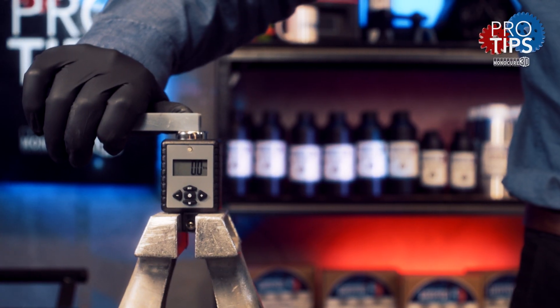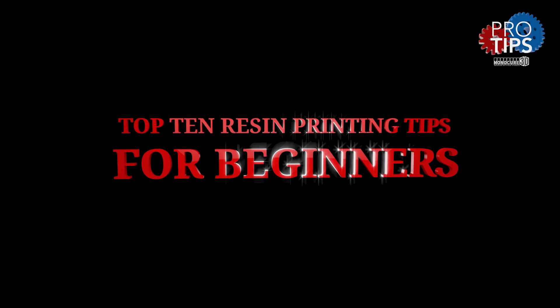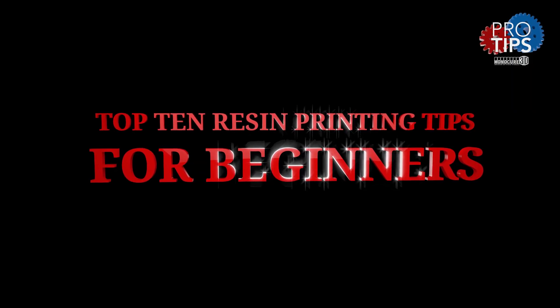Hi guys. Thanks for watching Monocure 3D Pro Tips. In this episode, we're going to run through the top 10 tips for beginners when 3D printing with resin. Let's start now.